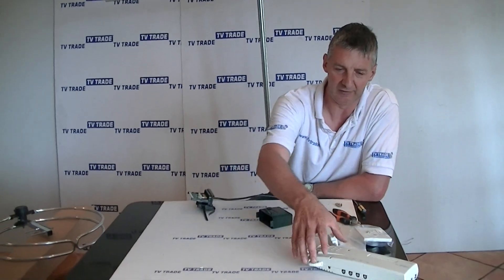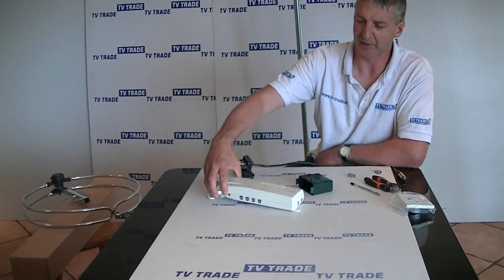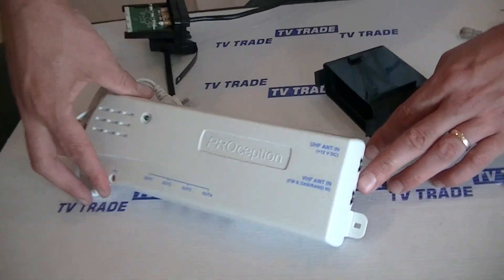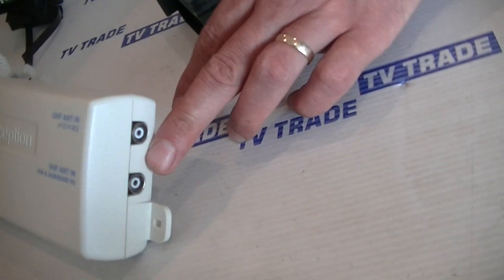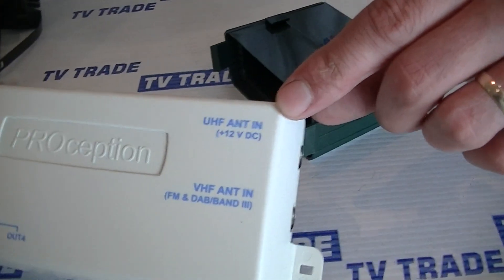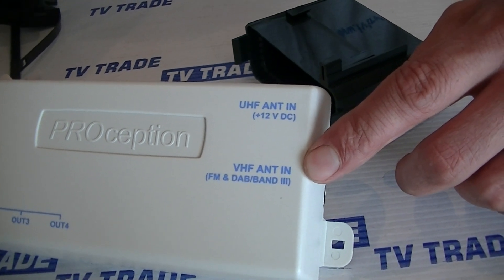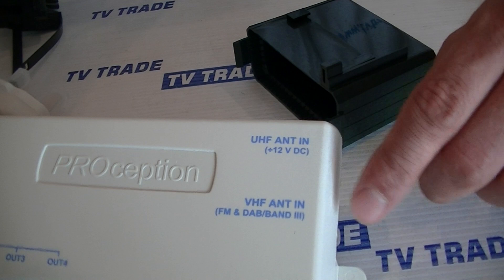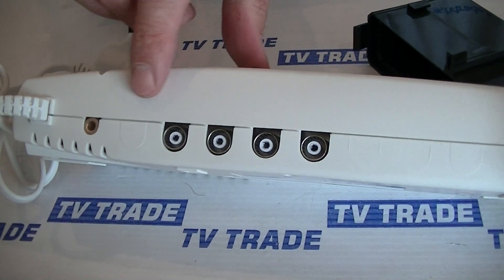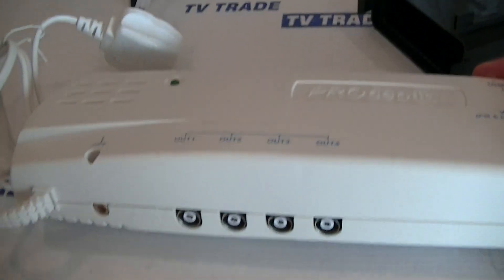If you look at a range of distribution amplifiers, such as this one here, you can actually see there are twin inputs. This is, for example, a four-way distribution amplifier. One input is a UHF aerial input and the other is a VHF input but it equally covers DAB and FM as well. What it means is you could feed two aerials directly into this and then distribute to up to four different televisions afterwards. So if you're running into multiple rooms, this might be the way to go.